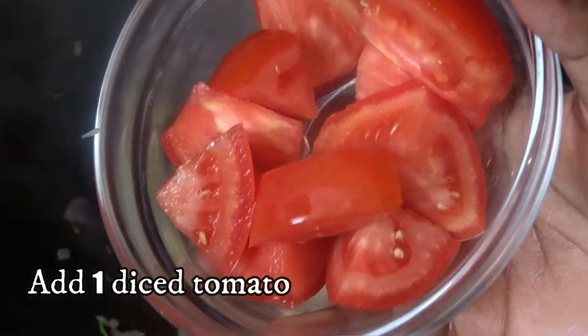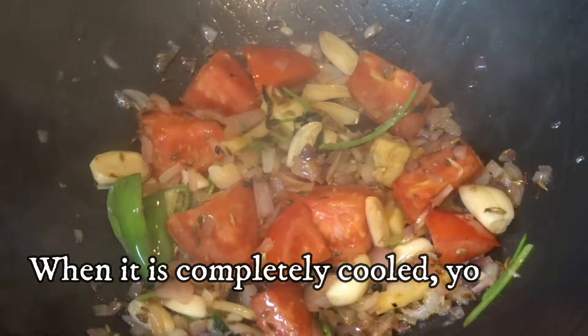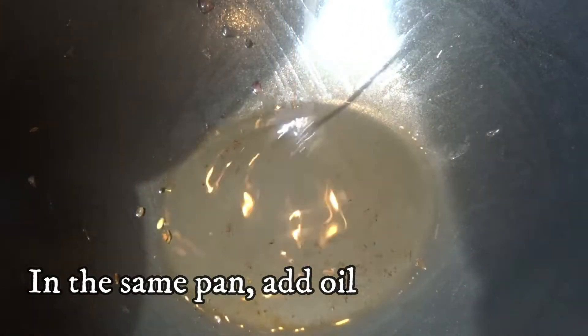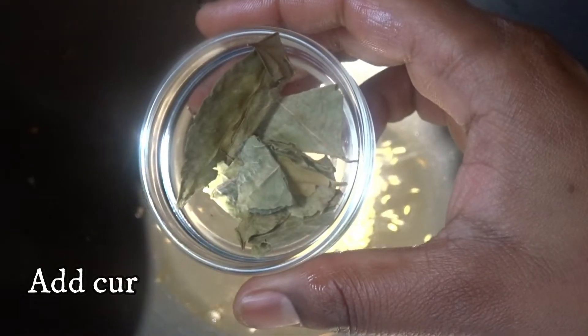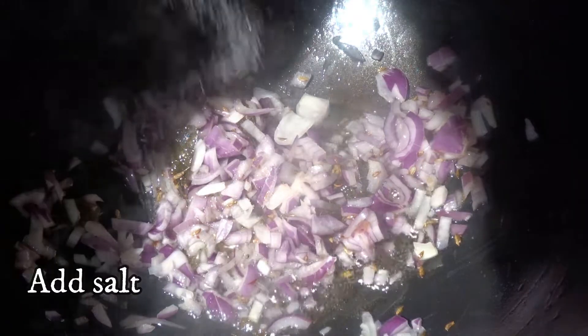Add 1 pepper of thick. Let's add a little oil and put some oil in the oven.